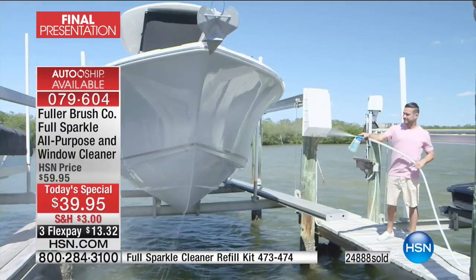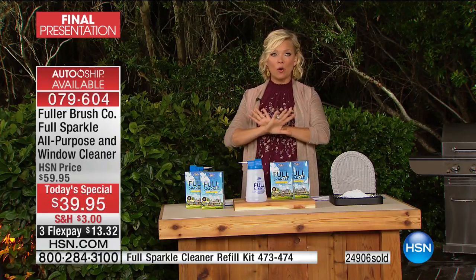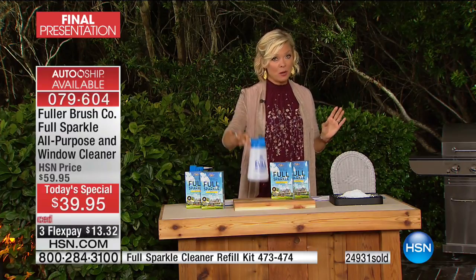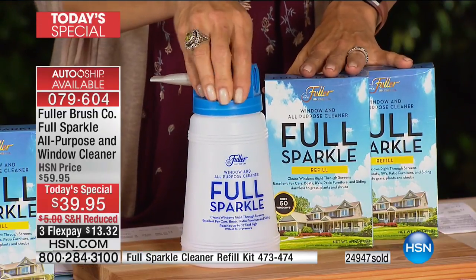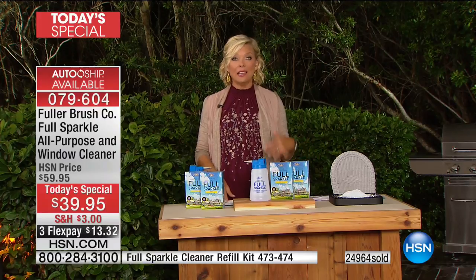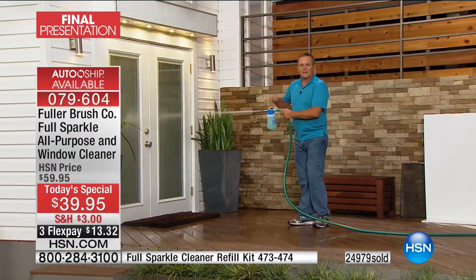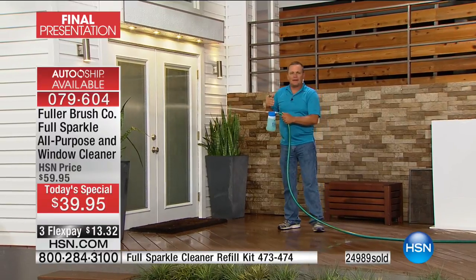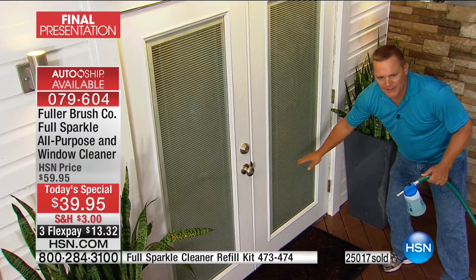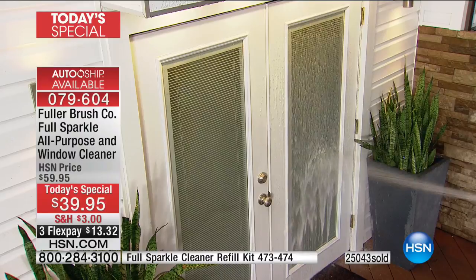Full Sparkle — you spray, walk away, and there will be no spots or streaks. Thank you, Fuller Brush Company. The item is 79604. Also great for big RV windows from a distance — no scrubbing and rubbing. For screen doors and sliding glass doors, if the dog gets nose prints on the door, you don't have to rub with a paper towel. Aim the unit directly at the window, add the detergent by covering the hole, then release to rinse with fresh water.